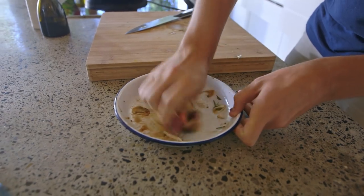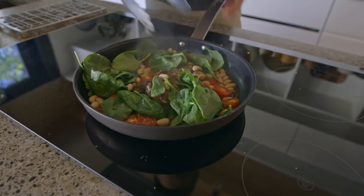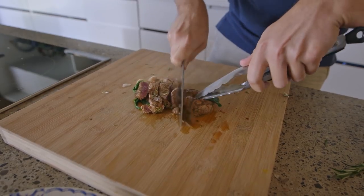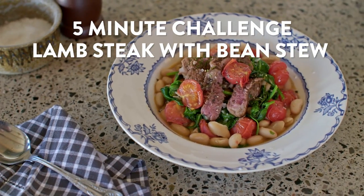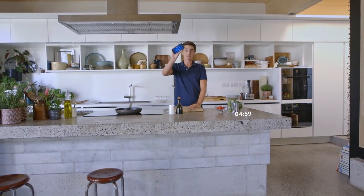This challenge is all about quick cooking — it's five minutes with all these ingredients laid out. This is a flash fried lamb steak with a quick bean stew. I have five minutes on the clock which I'm going to start right now. We are rolling, so let's get cooking.